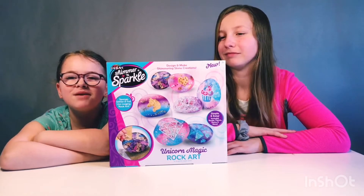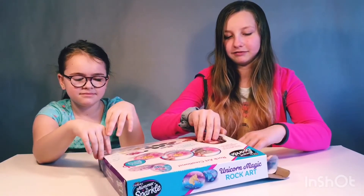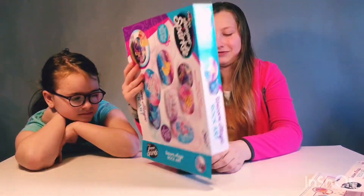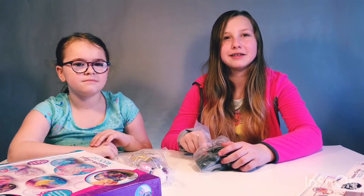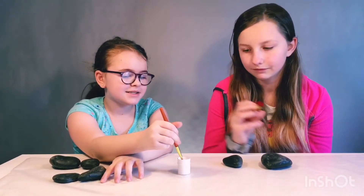Today we're going to be making magic rock art. So let's get this open. We'll be back in a minute after we're done studying. The first step is to paint all our rocks white. So let's get started.